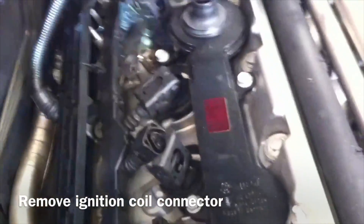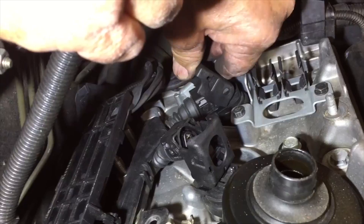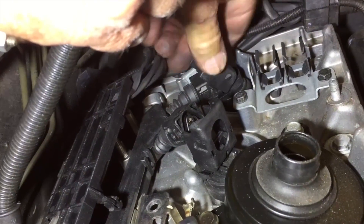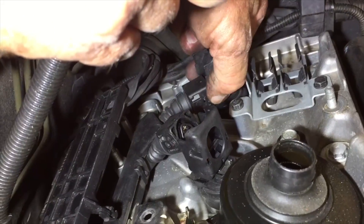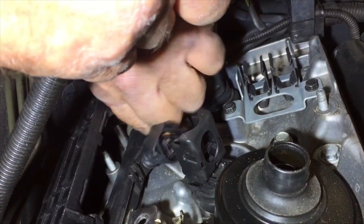That one didn't move, so we're going to go back and do it again. We have one of the ignition coil wires that doesn't want to slide out sometimes. They should push out straight like that. If they don't, squeeze them at the base and then they'll pull right out. They have to push out on their own or you can't pull them off.